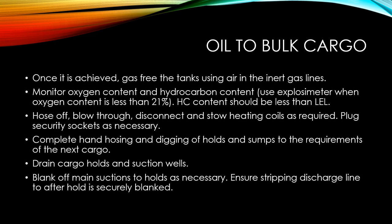Hose off, blow through, disconnect, and store the heating coils as required. Many times when you carry oil, to maintain it in a liquid state you have to use heating coils which form part of some of the cargo holds. Make sure that you hose off, blow through, and disconnect all the heating coils when loading bulk cargo, because the heating coils may get damaged due to the weight of the cargo.